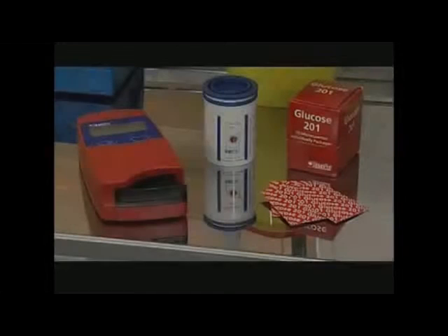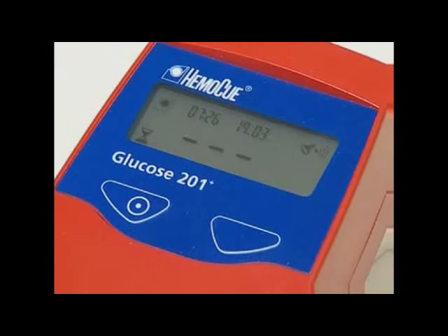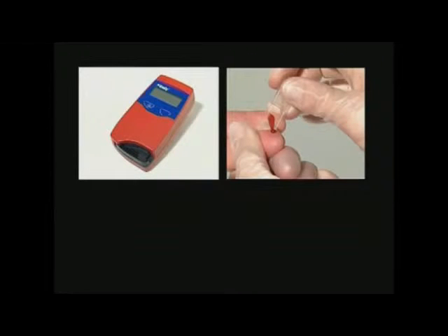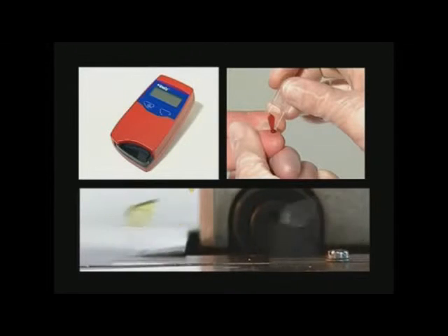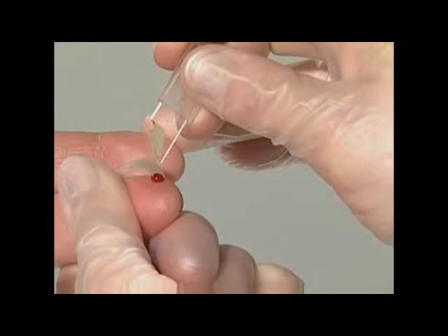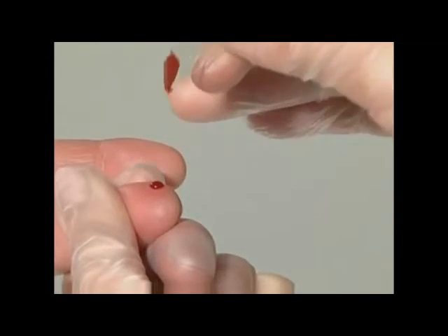The HemaQ Glucose 201 Plus is a system for the determination of the total amount of glucose in whole blood. The system consists of a specially designed analyzer with specially designed micro cuvettes containing dried reagent. The micro cuvette serves as pipette, reaction vessel, and as a measuring cuvette.